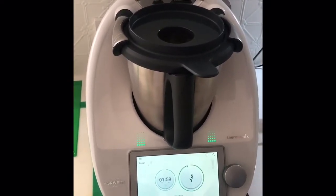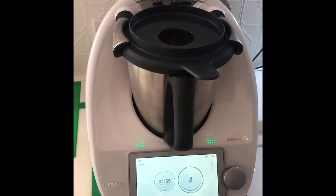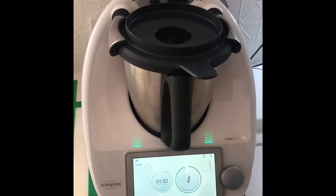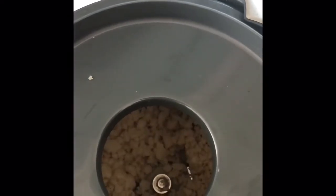Off it goes. You can see through the hole in the lid what's happening - the kids love to watch this, how it's all being incorporated. The blade is going forwards and then reversing, incorporating that oil all into the dough. It's not going to come out as a silky ball - the Play-Doh is just going to come out sort of grainy and we pull it together with our hands.